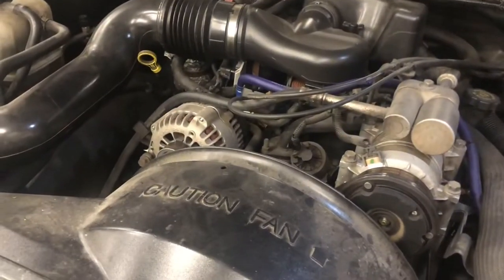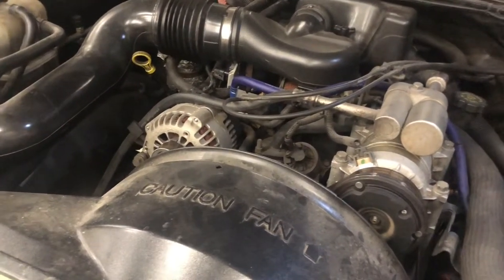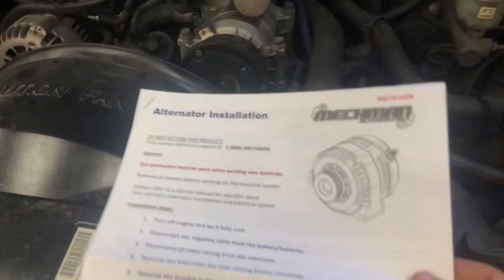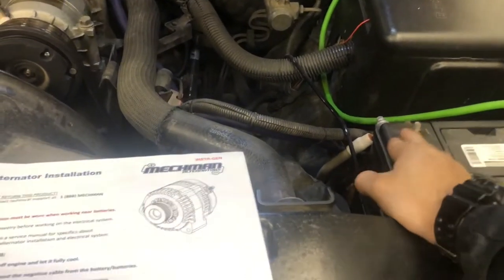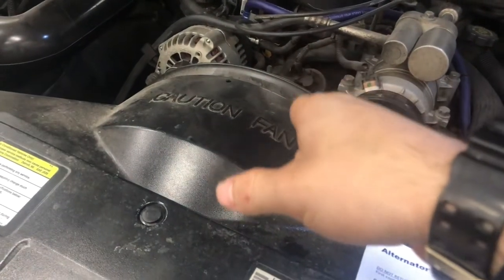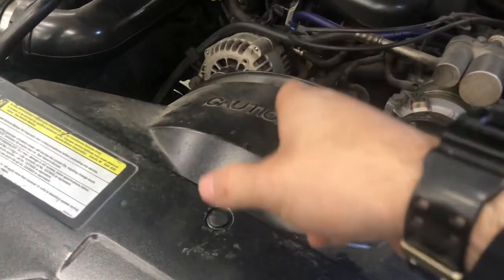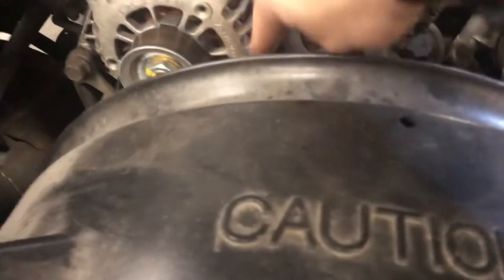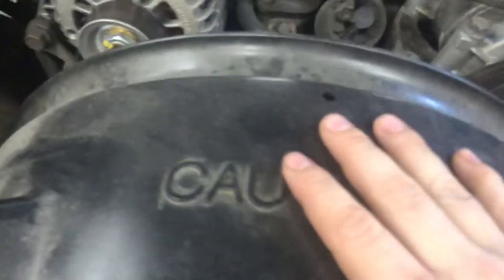First we're going to be installing the new alternator. Following the installation guide, it tells us to disconnect the negative post on the battery — we're going to do that off camera — and undo the belt and take out the two bolts holding the alternator in, which is one right here and then one on the other side over there.